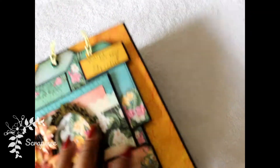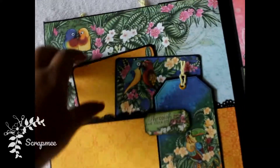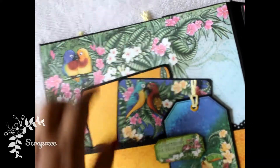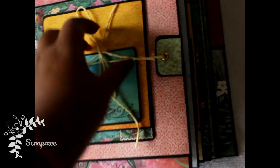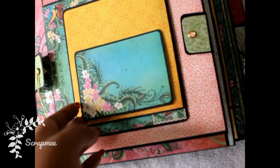Let's get inside. This is the first page having a pocket which can hold two photo mats and a tag on top of the pocket. I must tell you that this collection has beautiful tags and note cards, so you can use them in your scrapbook.